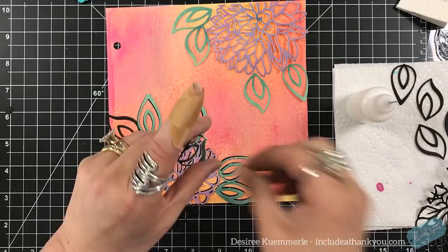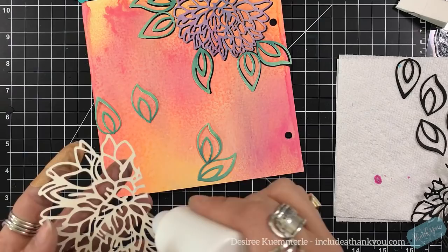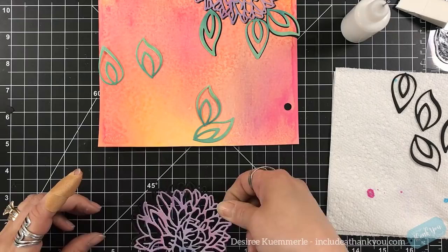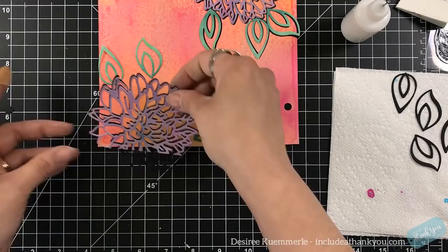I'm using my art glitter glue — I could have used matte medium, but I don't want the colors to shift and I tend to get very carried away with matte medium and go over the whole piece. That's why I'm using my art glitter glue, and I did not have any issues getting my pieces of cardstock to stick to my art journal page. It actually adhered right to it even with the pan pastel layer.